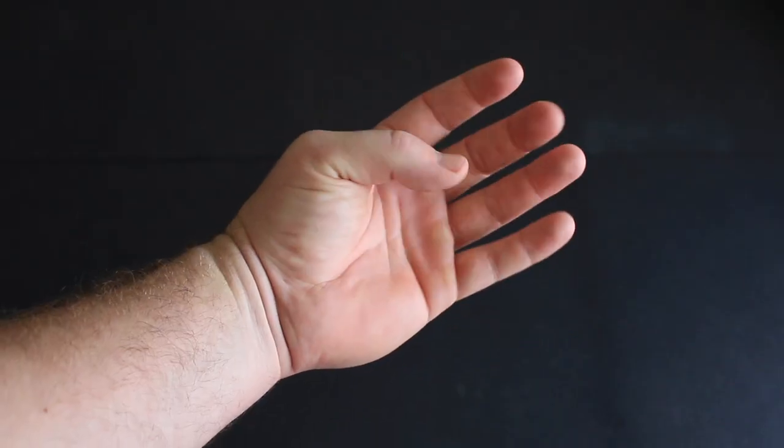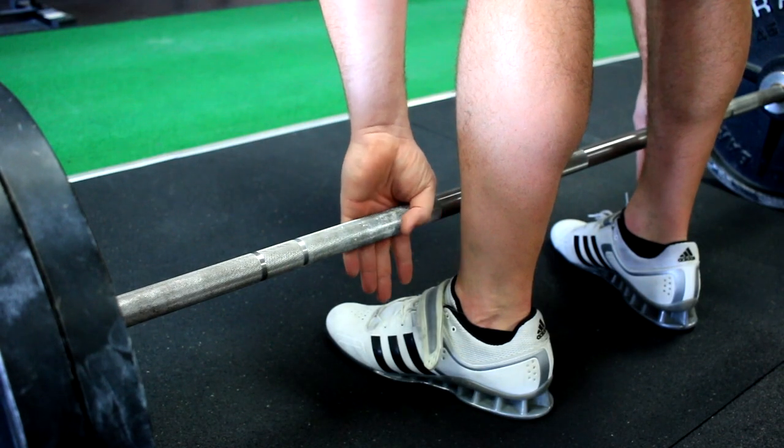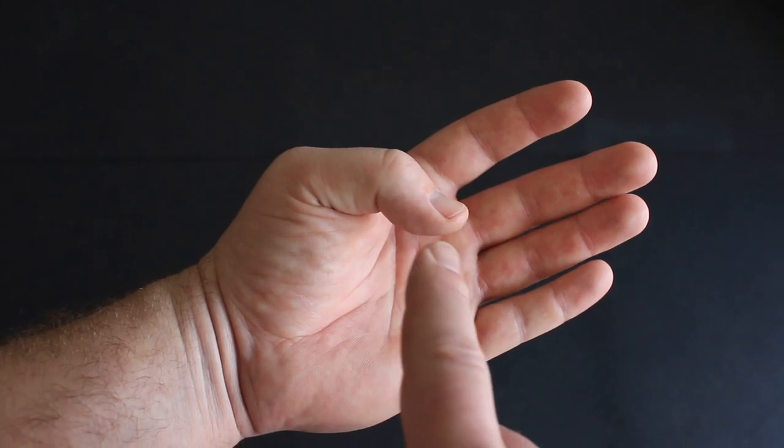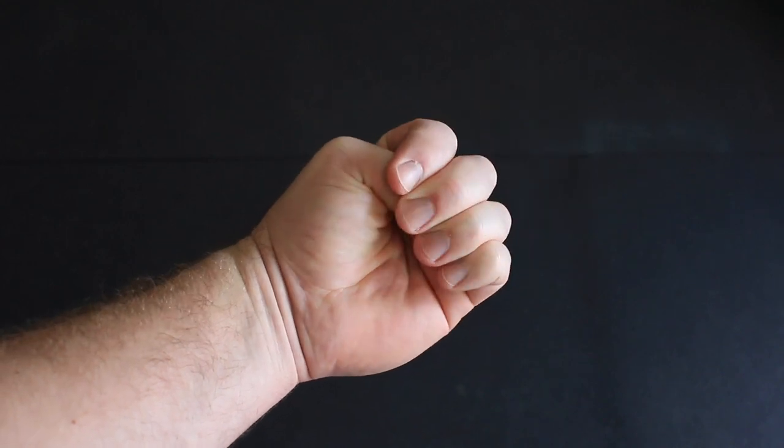So we have an approach to teaching the hook grip that minimizes the pain and allows our lifters to integrate the grip into their training fairly quickly. The key thing with the hook grip is to stay off of the thumbnail. If the pad of your finger is resting on the thumbnail, when you pull a heavy deadlift it will feel like you're trying to extract the thumbnail from your hand — it hurts. But if we can get over the thumbnail so that the pad of the fingers rests on the outside of the thumb, it will be much less painful. Now if you have really long fingers, you may already be doing this and don't find the hook grip too uncomfortable.